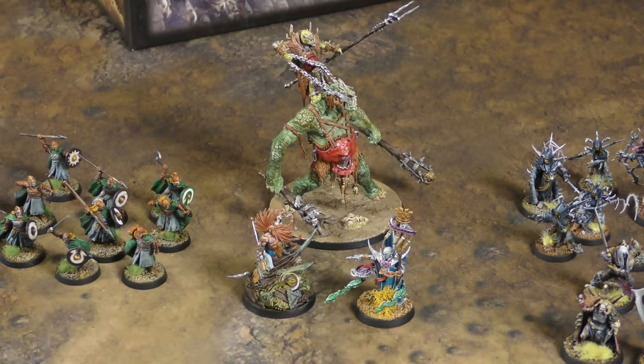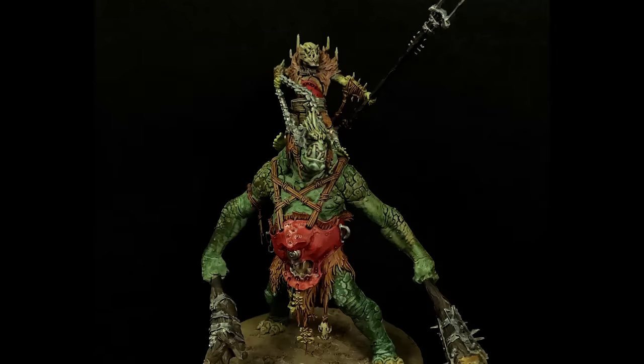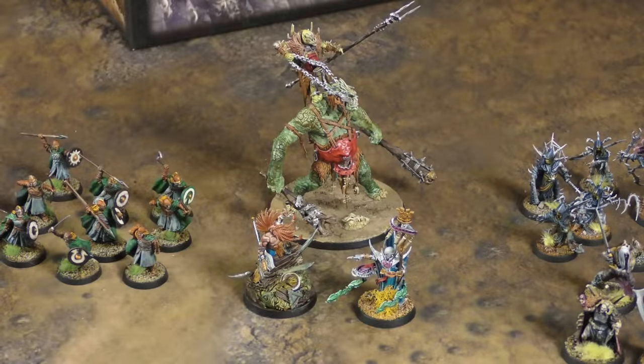Next we have this Cruel Boyz boss, which was a fun one. I actually did a lot of mixing of green on the arms and legs to add a little bit of dimension. The rest was just pretty much straightforward.